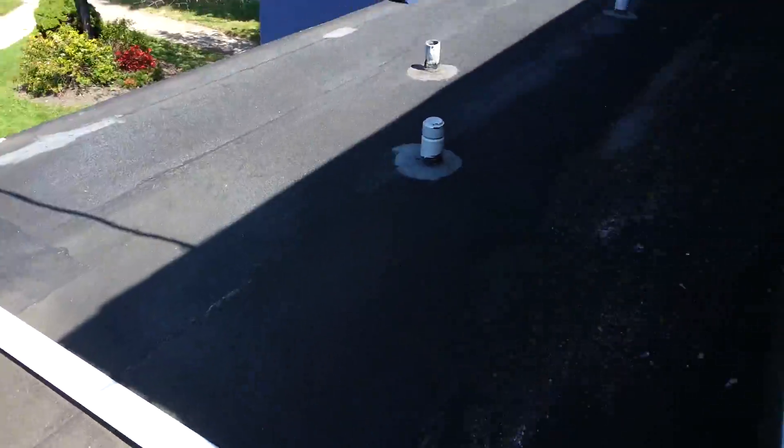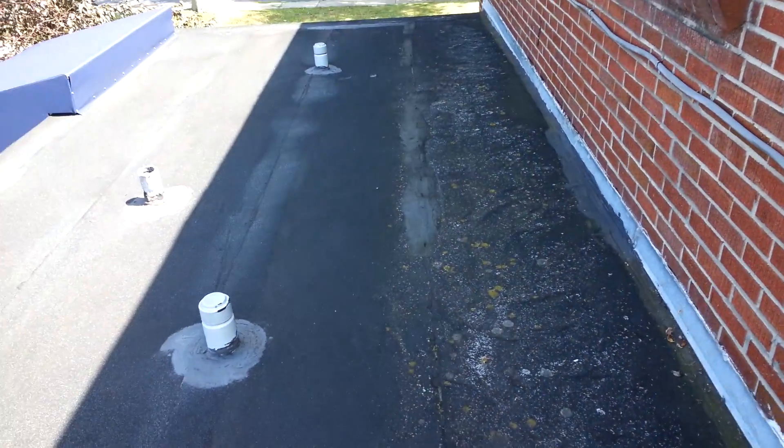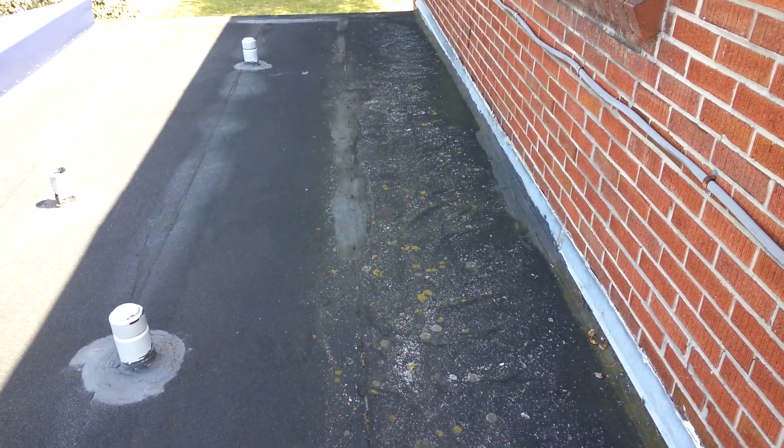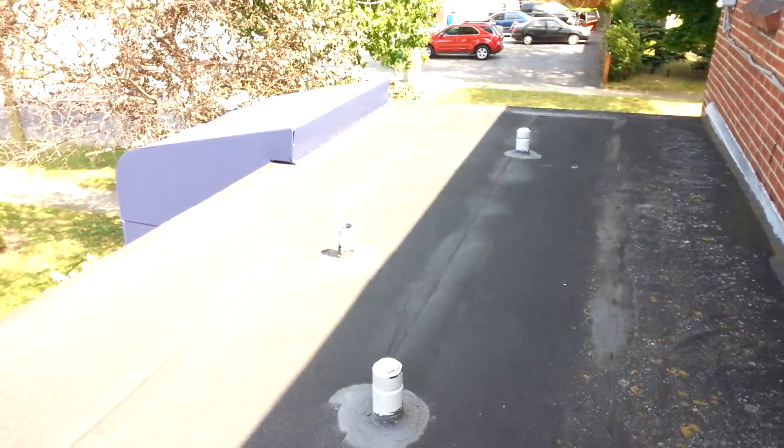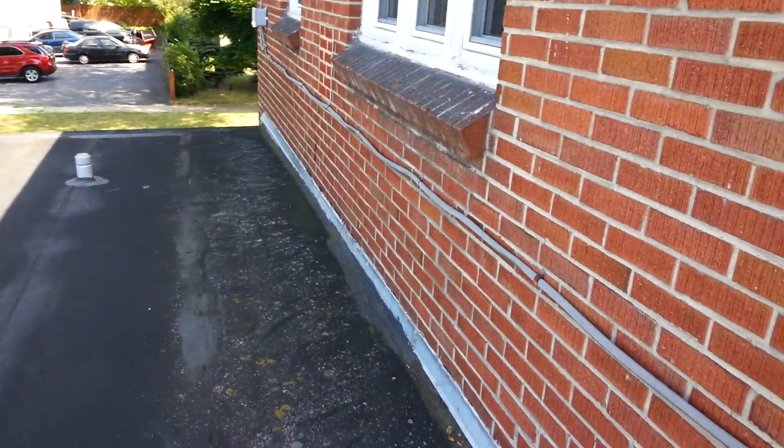They've got this issue throughout the whole roof. Somebody went along with tar and tried to do some patching, and that's not working. We're going to go up on the upper roof and scope that out.